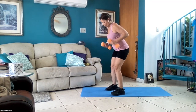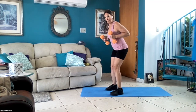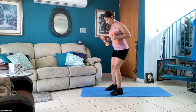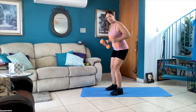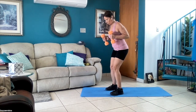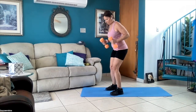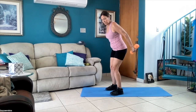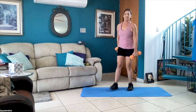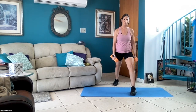Go slow and controlled, just move your forearm — slow and controlled. Ten more seconds. Hold it — four, three, two, one — and rest. Same thing with the right leg, 30 seconds, start now.